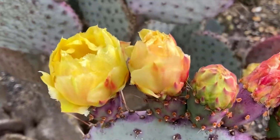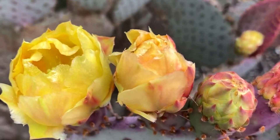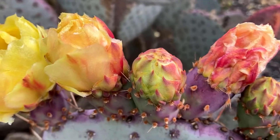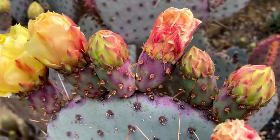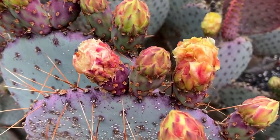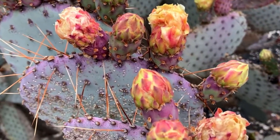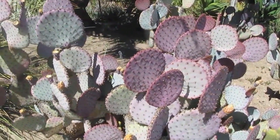So what about sunlight? This cactus loves full sun. Six or more hours of direct light per day will bring out those purple pads and keep the plant compact and sturdy. If you're growing it indoors or in low light, the color will fade a little bit and it can get leggy. Outside in a bright, hot climate, it'll thrive.